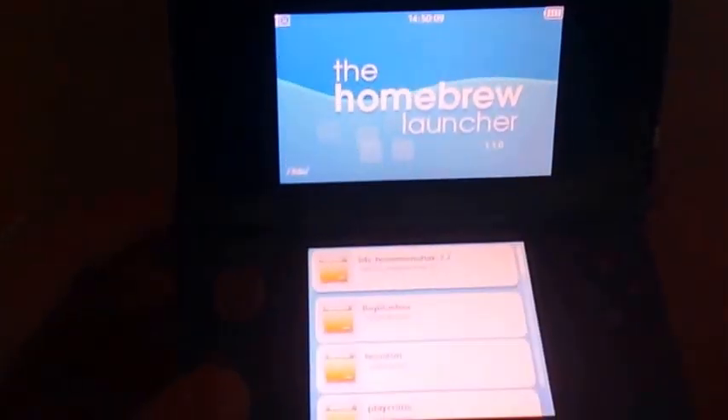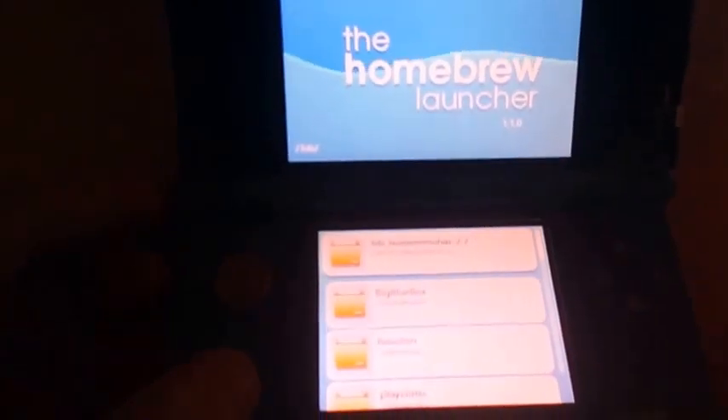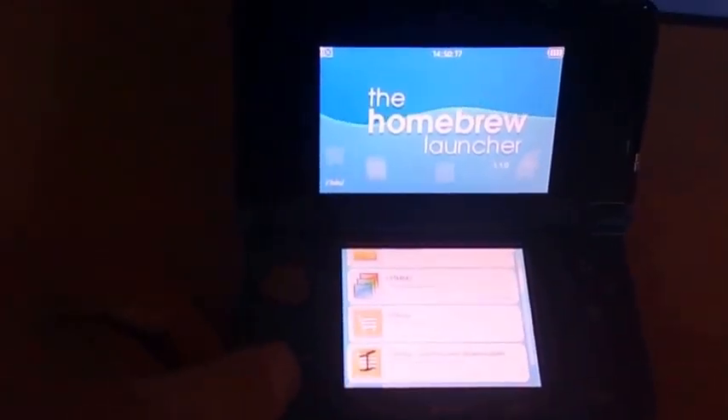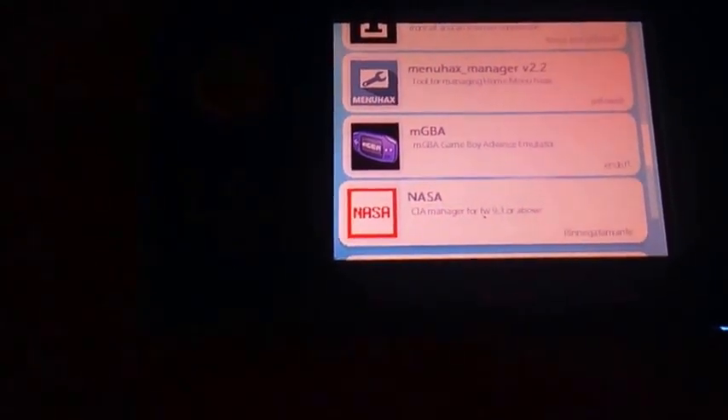Here you have it — I'm now in homebrew. This is version 1.1 but it doesn't really matter. Scroll down through all the apps I have on it until you see NASA. It says right here: CIA manager for firmware 9.3 or above. Press A.